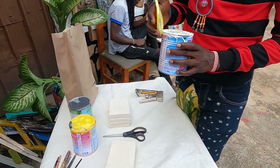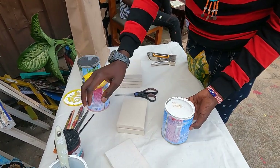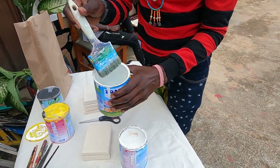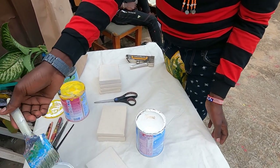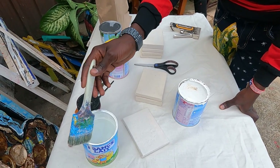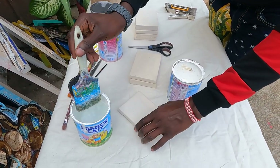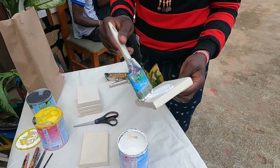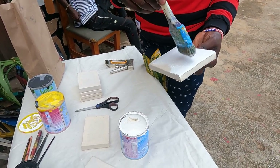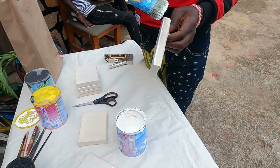This is the white paint. So, you prime all of them with white paint? Yeah. The reason why we have water here is that every time you finish using the brushes, you clean them. Like this one. It's too small, but... And then you go on the side — the edges.